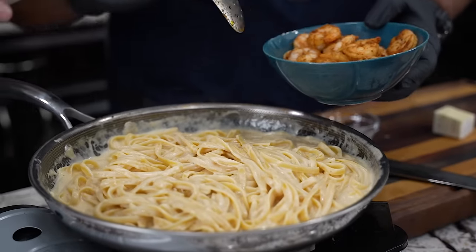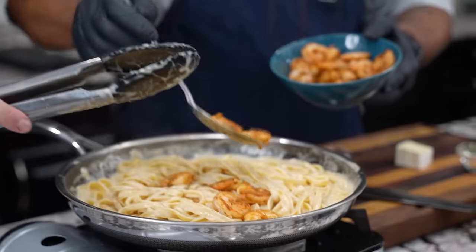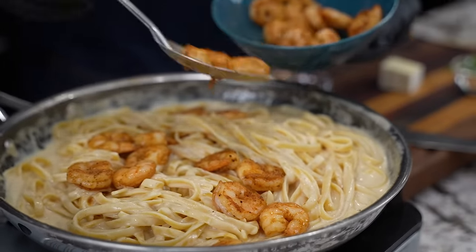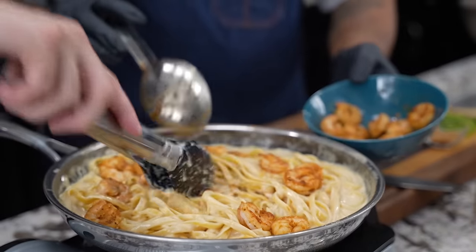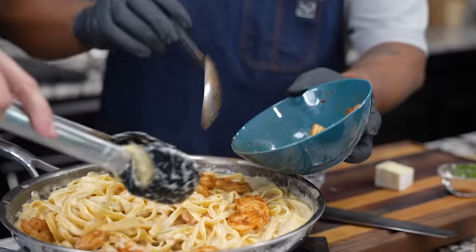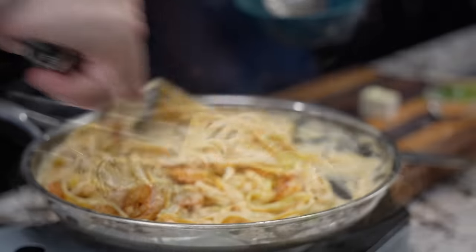The only thing we got left to do — I'm gonna use this slotted spoon because we've got a little bit of the sauce in there. No flavor left behind. Pay attention to one thing: this is not all of the shrimp that we made. It's about the presentation, so we're putting some of the shrimp in now and reserving some back to top the dish and make it look beautiful.